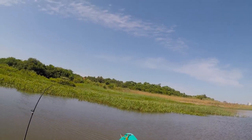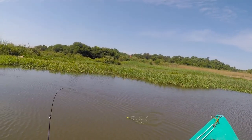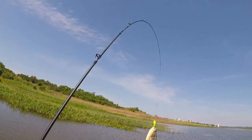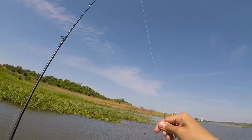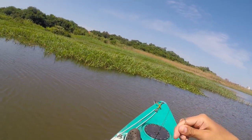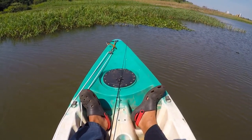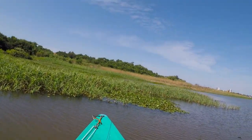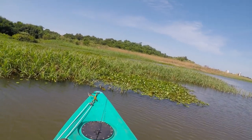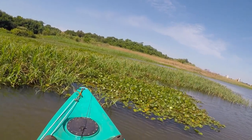There we go — fish on! First piranha on the new baitcasting setup, and it's a Marginatus piranha. Great catch — not a bad way to start at all.